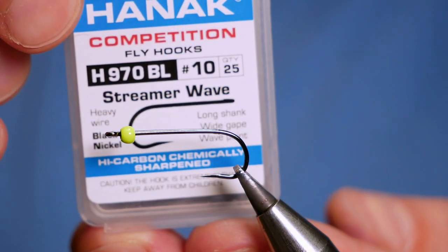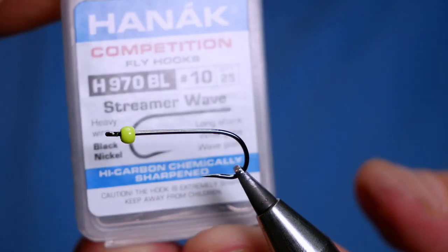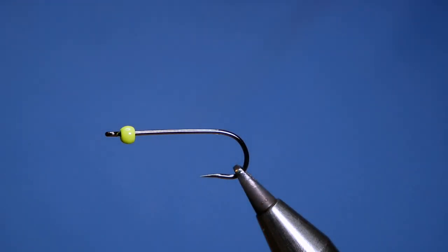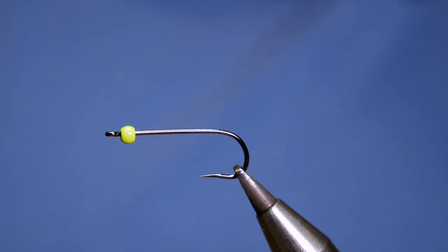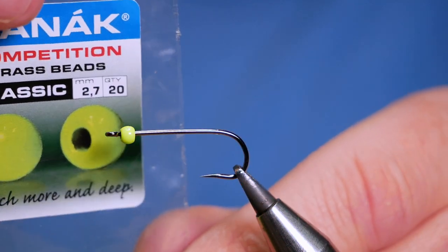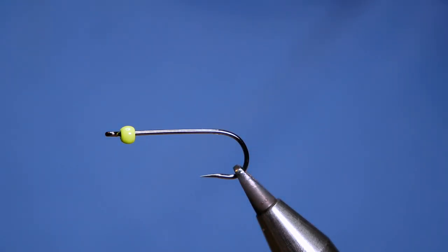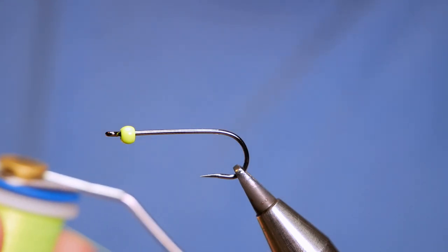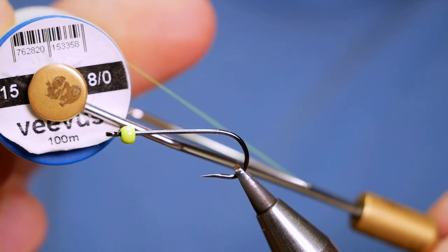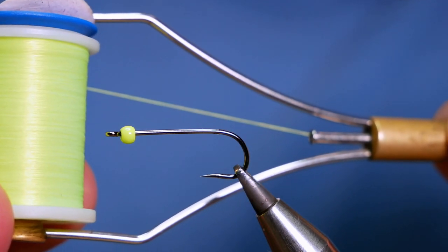In the vice is a Hanak H970 barless hook, size 10. It's a streamer wave and it's on a heavy wire gauge. The bead on the hook at the moment is a brass bead at 2.7mm — it's a Hanak and, as you can see, it's a chartreuse colour. The thread I'm going to be using today is the Beavis E15, at 8.0, and again it's a chartreuse colour.